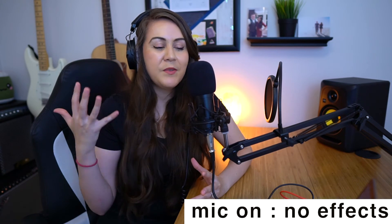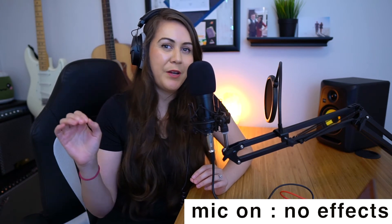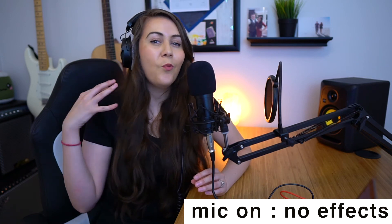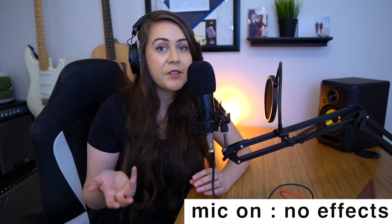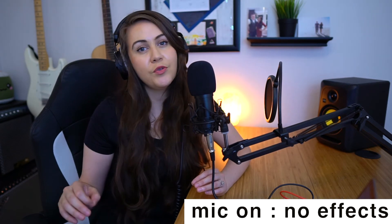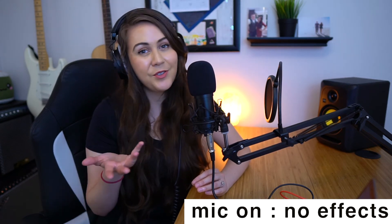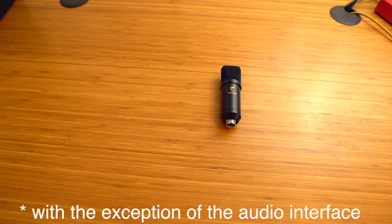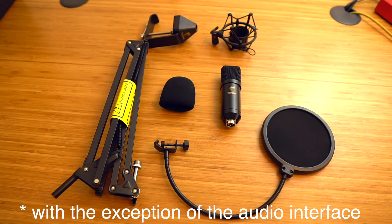Now that I think of it, this is more of a mic kit review rather than just a microphone review. The Toner TC20 is great for people that want to get into the XLR condenser microphone world but have been hesitant due to the price tag that usually comes with it. The Toner TC20 is very affordable and it's going to give you everything that you need to get started.